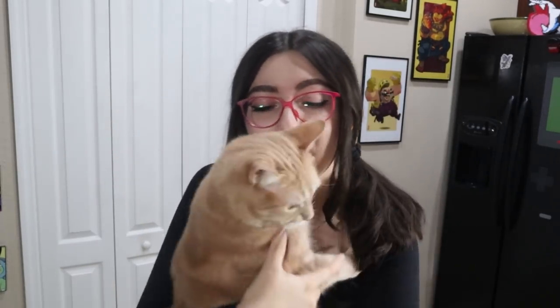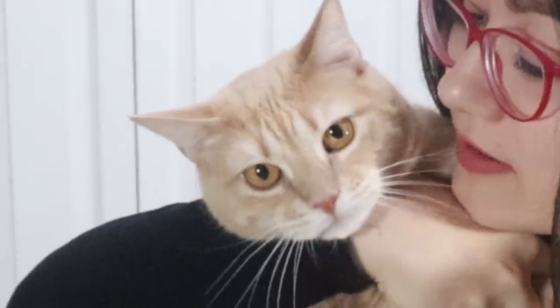Hello and welcome back to another chaotic baking video featuring Peach, because she doesn't want to leave mommy alone and wants to get into everything on the counters. I mentioned I was going to be doing this video in my 300k Q&A as my 300k celebration video, but my supplies did not arrive on time so we're doing it now.